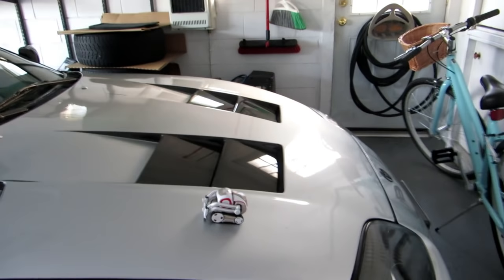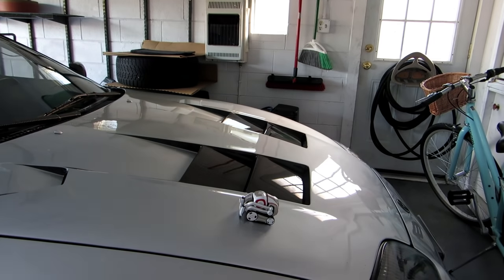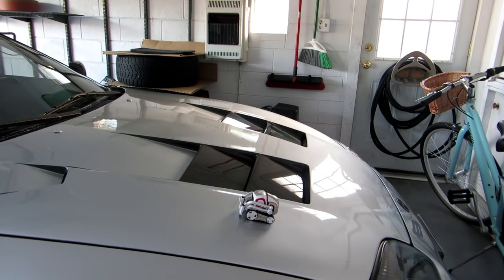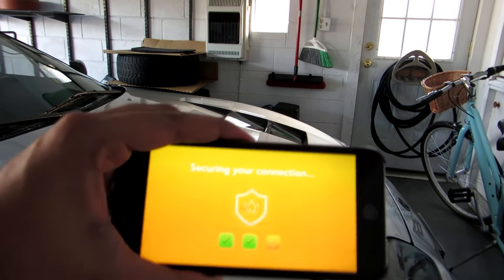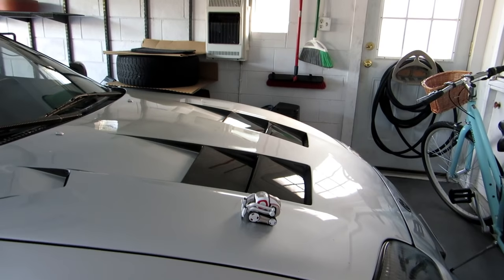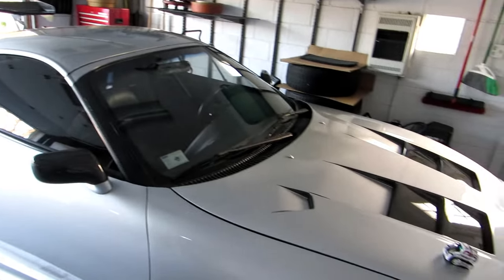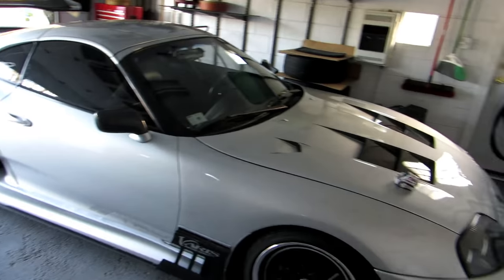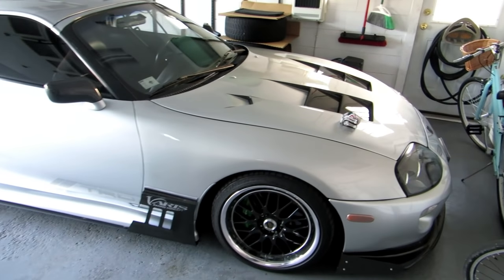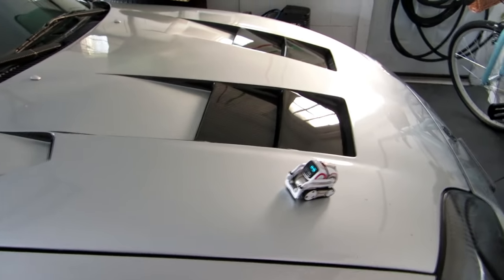I'm going to set this up here, get the tripod set, then go ahead and hit connect and see how this works. Currently connecting here — and yes, this is my car for everyone who's been asking. It is a 94 Toyota Supra. I've had this car for about six years now. It's an amazing car, actually one of my favorites. Everything you see done to the car I've done myself — changed the wheels, changed the hood, changed the lip, etc. But let's get back to our good buddy Cosmo.